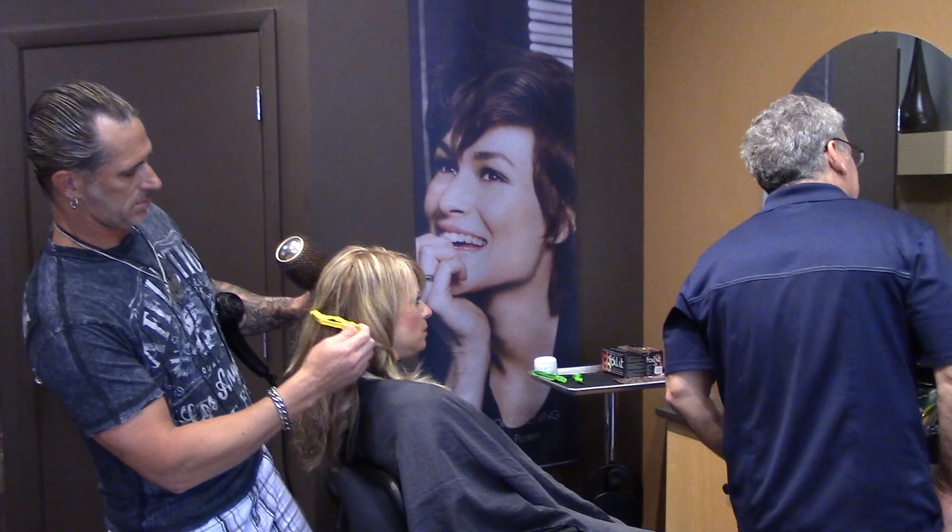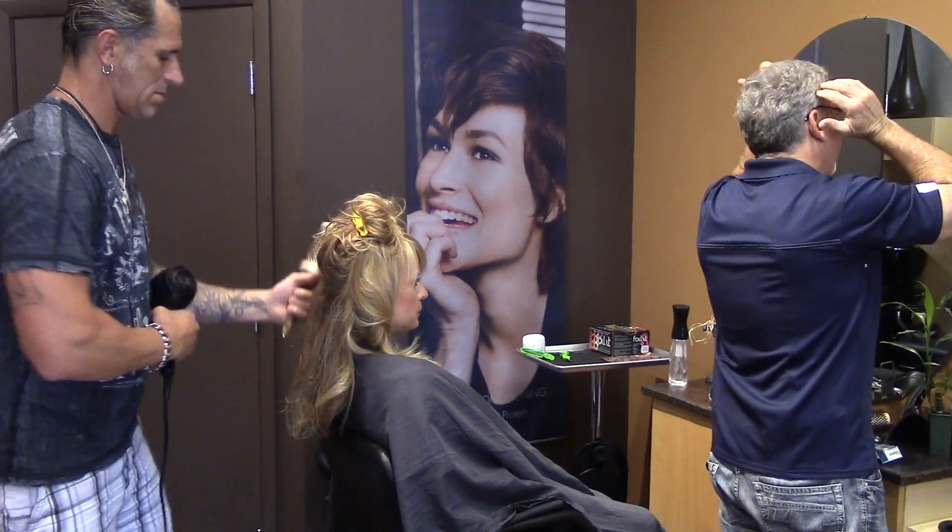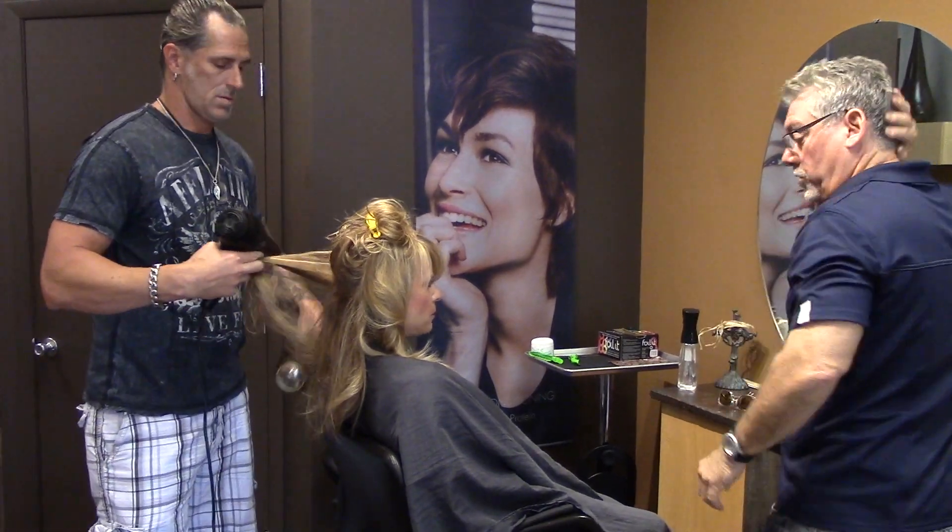It does seem different. It feels soft and shiny, that's for sure.